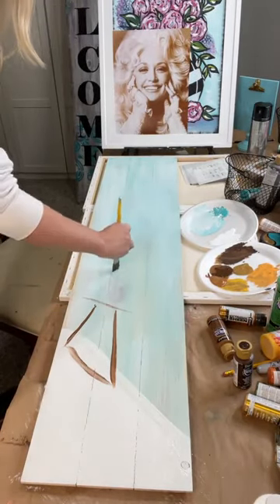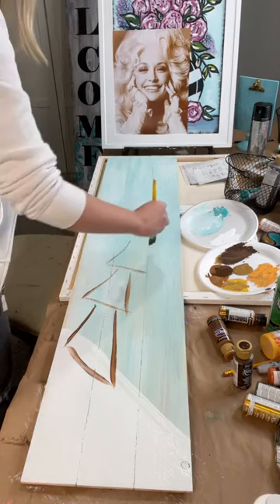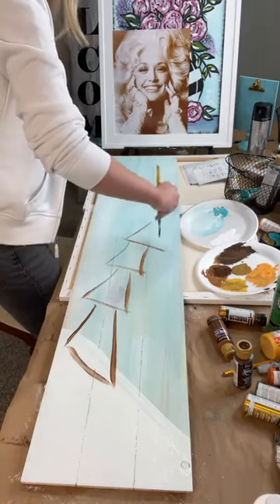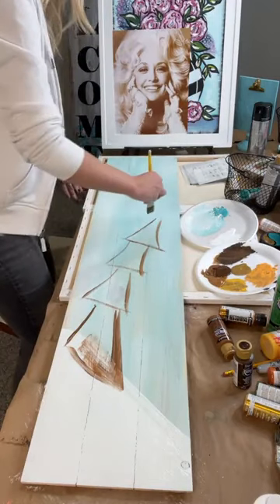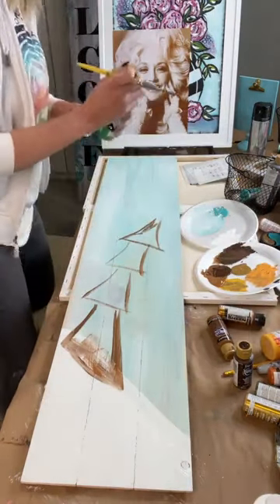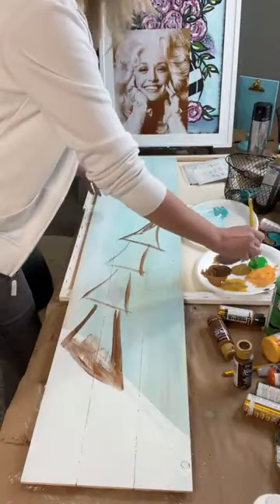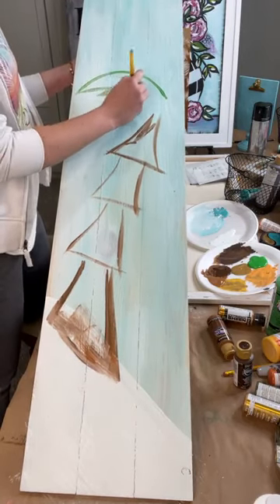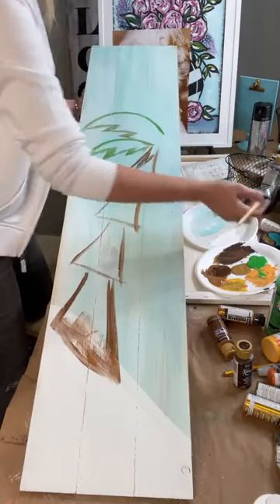I'm just starting with the bottom piece, kind of getting it placed, and I might actually go all the way across. I'm just doing a line, then up and up — we want it bigger down here and smaller up top. This is going to be the trunk area. Then I'm going to get a placement for my leaves using festive green — I'll add some different green in a minute.